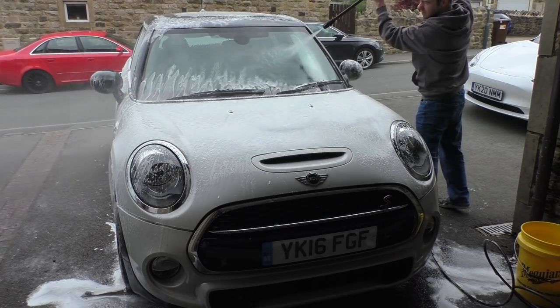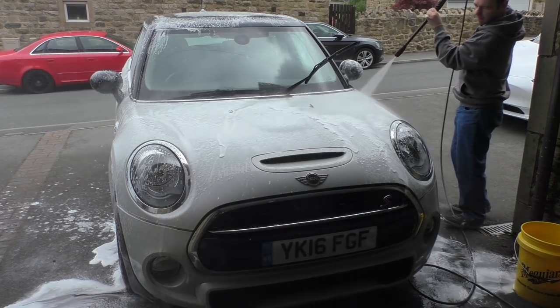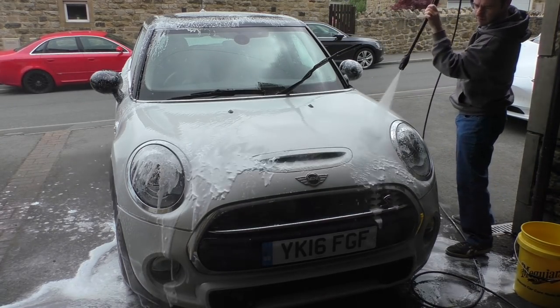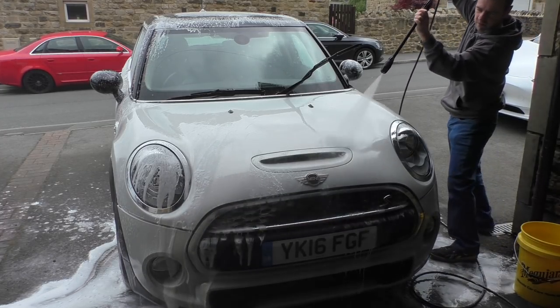For the car's first jet wash, this is pretty straightforward — it will get rid of the bulk of the dirt so when we do the first contact wash there's less between us and the paintwork.